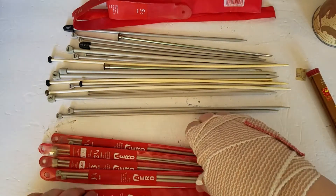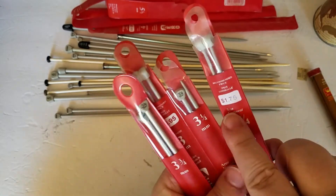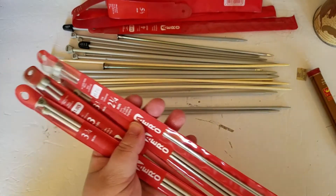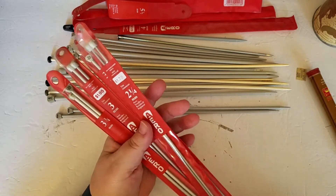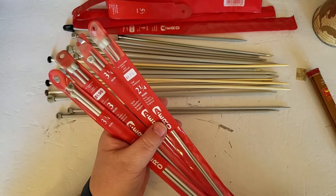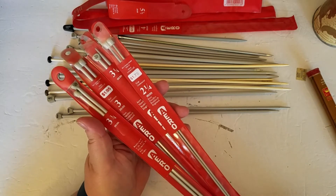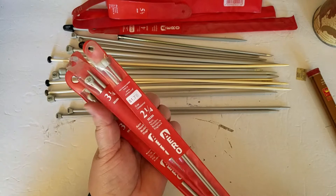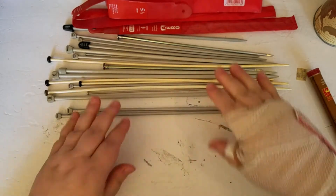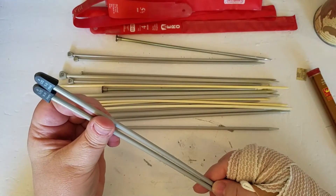These ones are all in their packages and you can see how long I've had these — $1.75, $1.95. I probably bought these when I still lived in Winnipeg, Manitoba, and I have not lived in Winnipeg since 1999. These are all pre-1999; I'm sure I bought these all probably in the early 90s, late 80s, early 90s. I don't know if I even have a container for this.